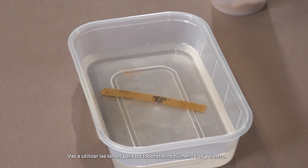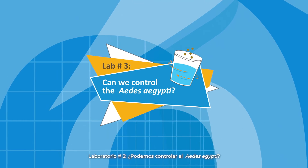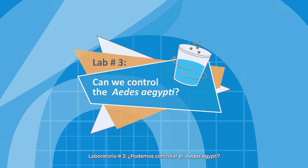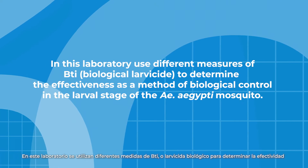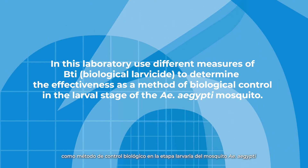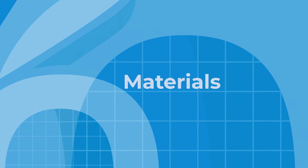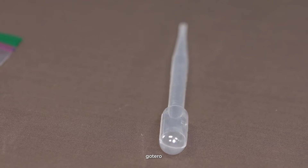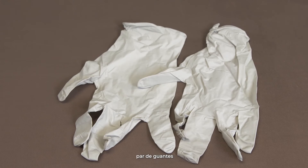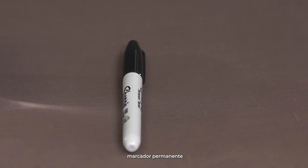You are going to use the larvae for laboratories number three and four. Lab number three: Can we control the Aedes aegypti? In this lab, use different measures of BTI, or biological larvicide, to determine the effectiveness as a method of biological control in the larval stage of the Aedes aegypti mosquito. Materials: four cups of three ounces, packed BTI, one dropper, a pair of gloves, larvae from lab two, protection goggles, and a permanent marker.